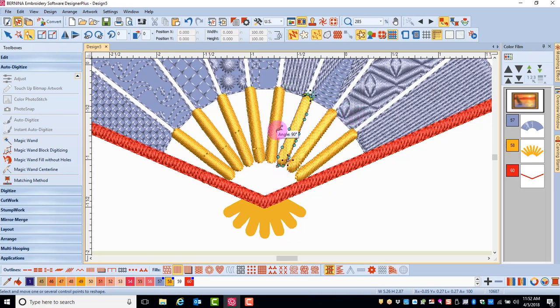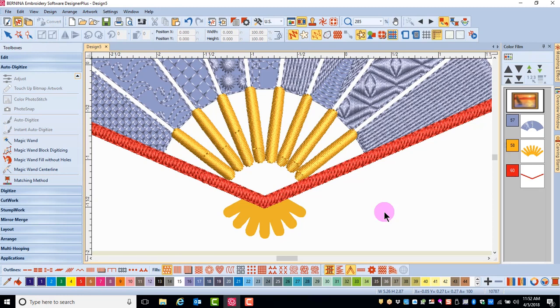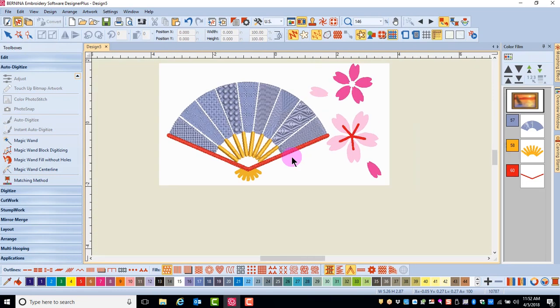I'll complete the editing of each of these objects. Again, the Tab key takes me to the next object. When I'm finished, I press Escape, and if I want to make additional changes, I can do that at this point.